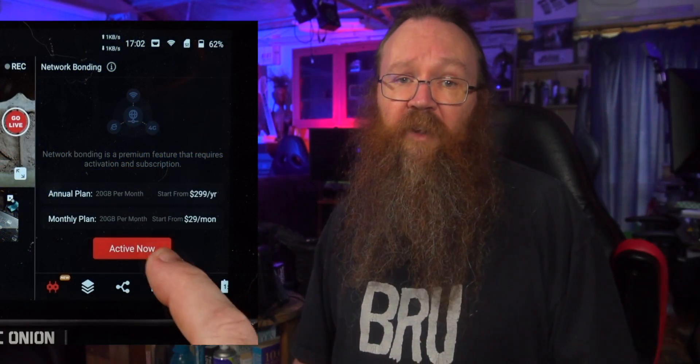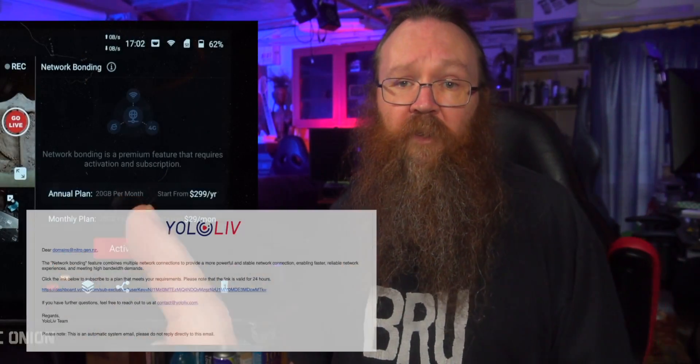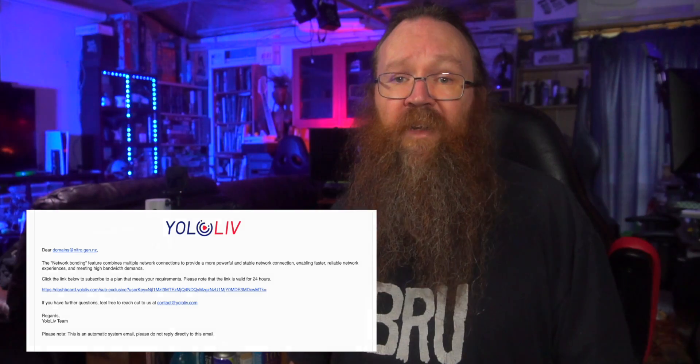Also, if you're doing this kind of live streaming and your clients want the reliability of network bonding, that's a premium you can on-charge to them. It's not a lot of money per job if you're doing at least one or two jobs a month. To subscribe to network bonding, it's real easy — just click on activate now and follow the instructions in the email you'll receive from YoloLive. You'll need to enter payment details and confirm the subscription. The last thing you need to do is start your live stream.